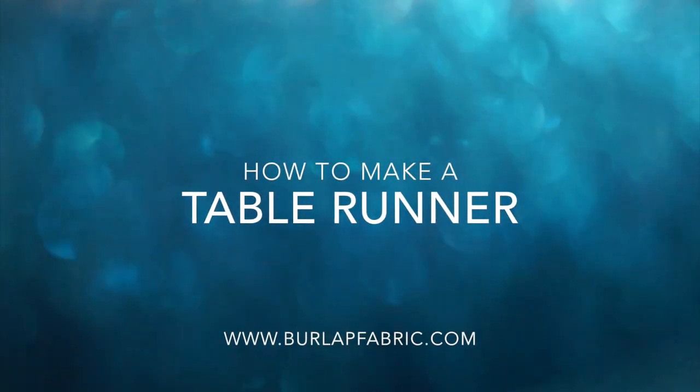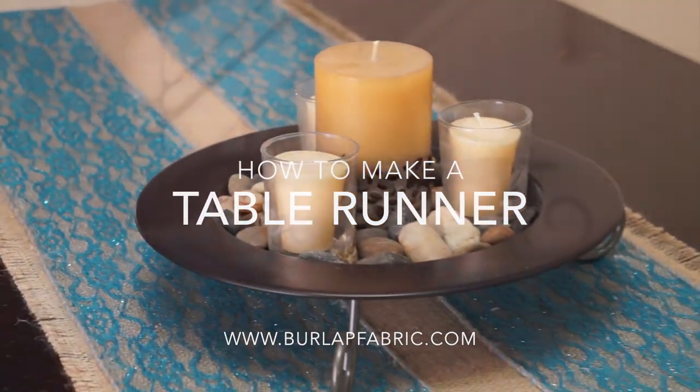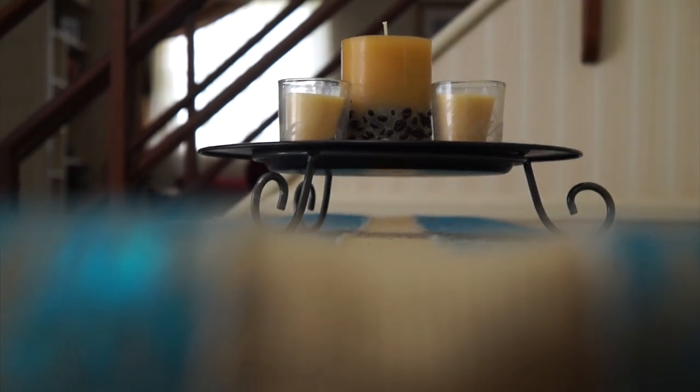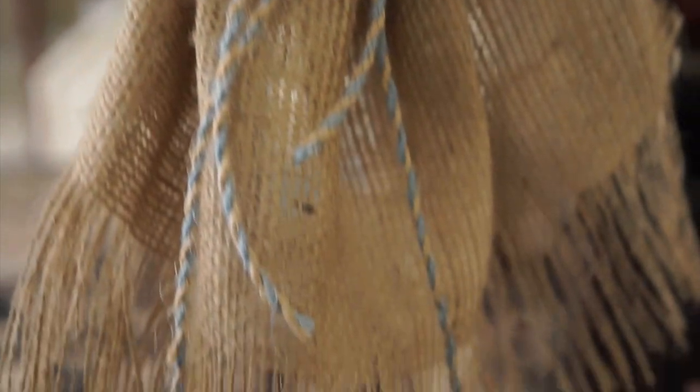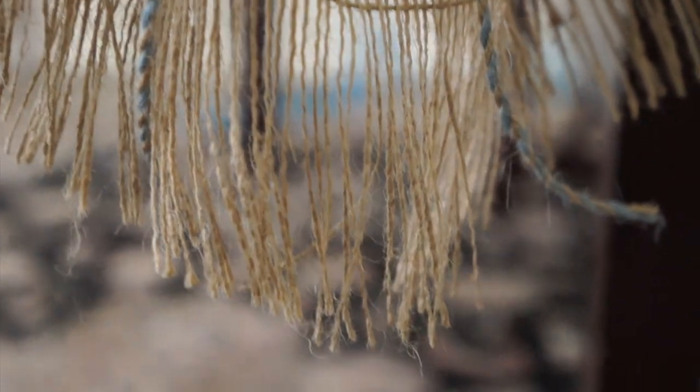Hello everyone! My name is Iman and I'm from burlapfabric.com. Today I'm going to show you how to make a table runner. Stay tuned to the end of the video to see how you can create different designs with the same materials. So let's get started!